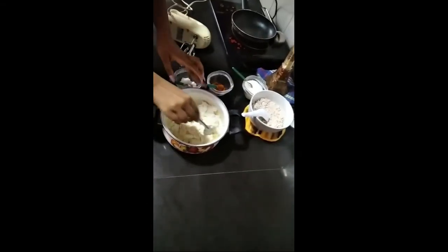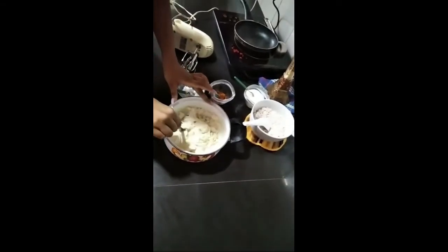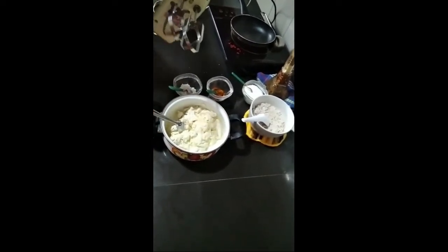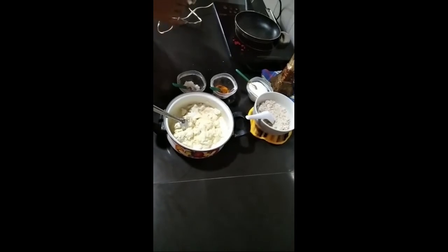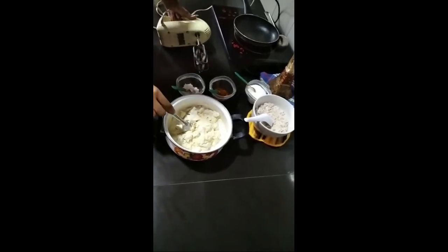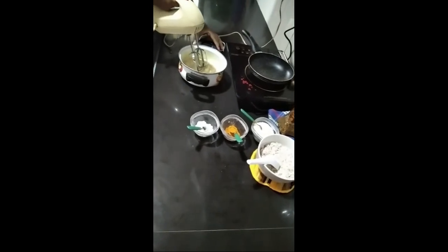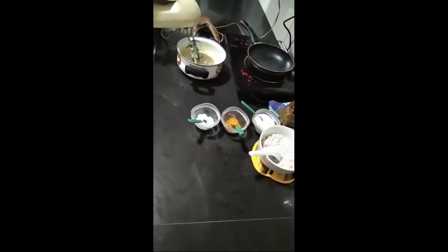If you are unable to mix it like this, it's better to take a beater like this. If you don't have a beater, you can take your blender and mix it well. Now I am going to beat this.